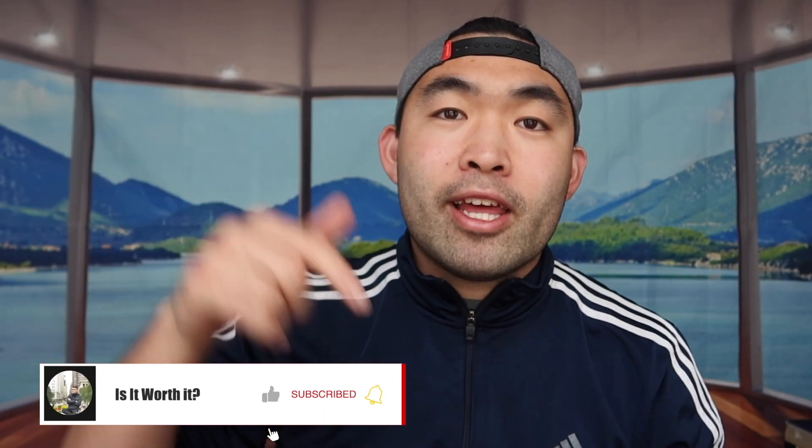So that's basically everything for this video. If you guys like this video, make sure to smash that like button — it will definitely help with the algorithm to promote more videos for you guys. But as always, make sure to stay positive, be you, and I'll see you guys in the next episode of Is It Worth It? Peace!